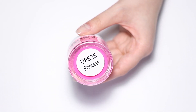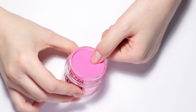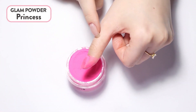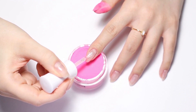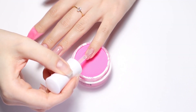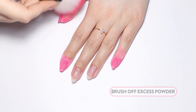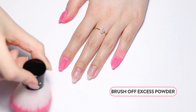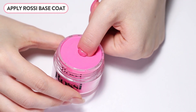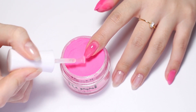Apply Rossi Base Coat to three quarters of the nail and dip in your favorite bright pink powder. Here we are using the shade Princess. Tap off excess powder and repeat on the nails that will only have a solid color. Brush off the excess powder, then repeat with a second layer of base and powder, this time covering the entire nail surface. This will create strength and deepen the opacity of the color. Brush off excess powder after you're done.